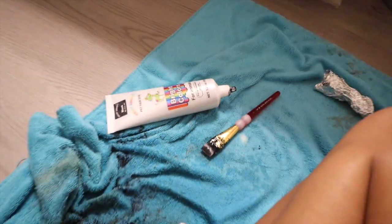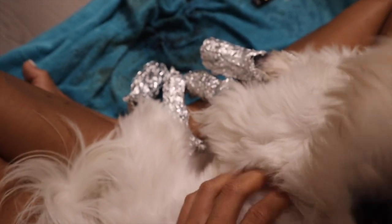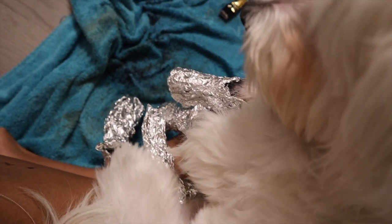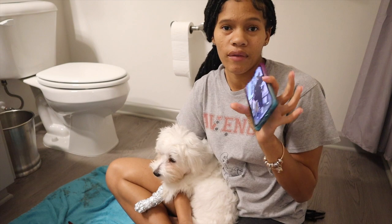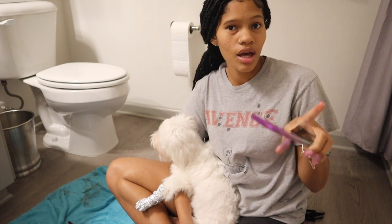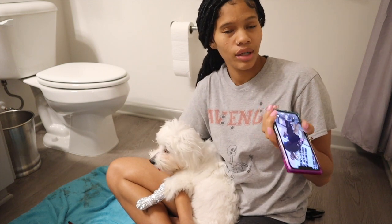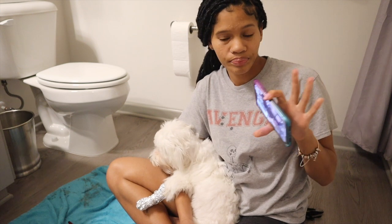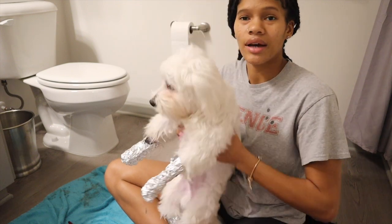Okay. Koda has now been all dyed, and now we have to wait. I have to sit here on the floor with him or else he's going to move. Stop, no — just chill. Okay y'all, it's 1:35. We finished at 1:15. It says to keep it on for 20 to 30 minutes, so I went with 20 because I literally had to sit here on the floor with him so he didn't move or try to bite it off. I'm about to put him in the tub to wash him.